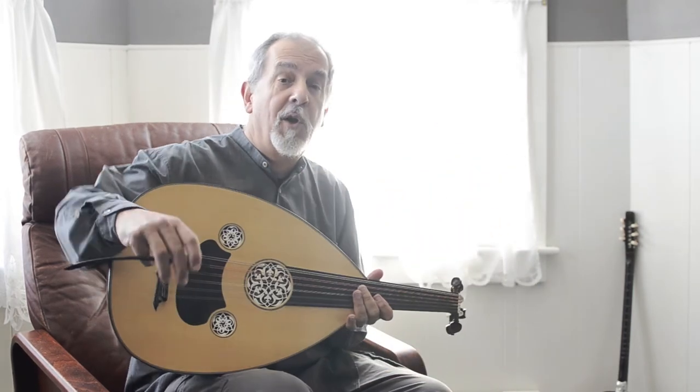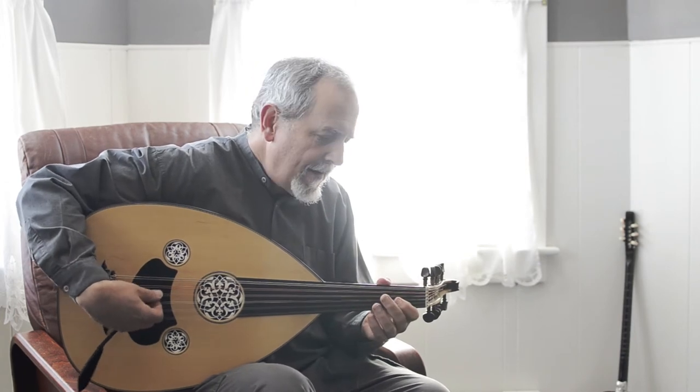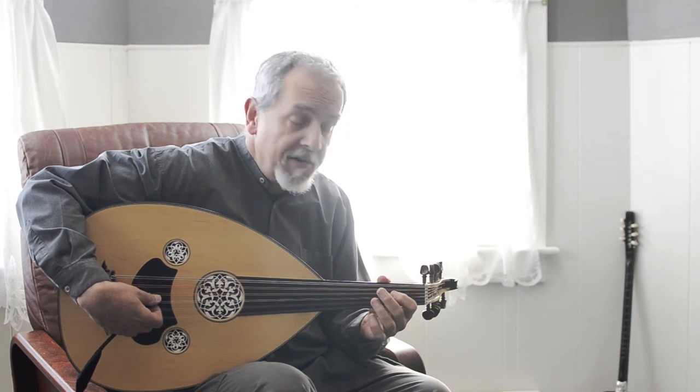Now the instrument has really started to open up. So it's just a great instrument and you can purchase it.